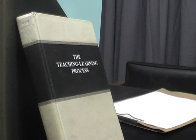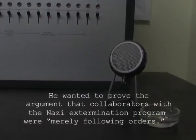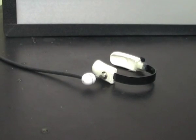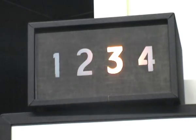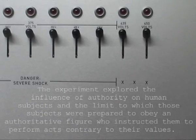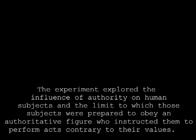Now if he gives you a correct answer, you say correct, and you go on to the next line. The correct answer is underlined and is also indicated in the right margin. If he were to indicate the wrong answer, you would say wrong, tell him the number of volts you're going to give him, and then punish him, and then read the correct word pairs once, and then go on to the next line.